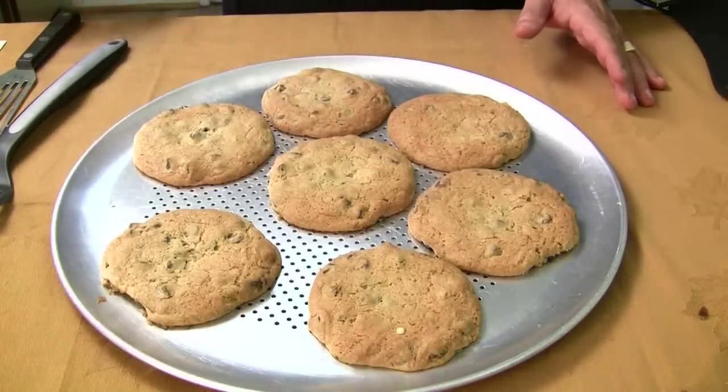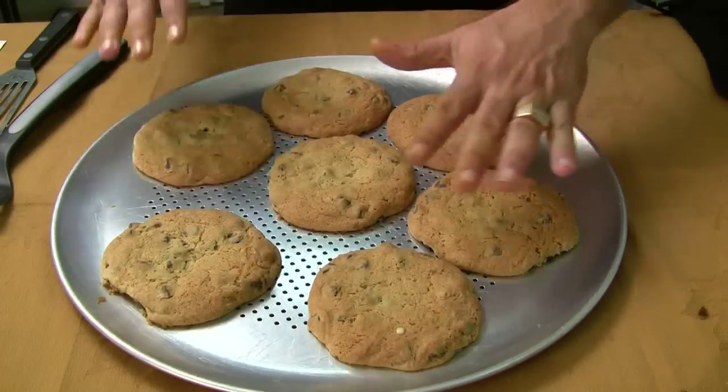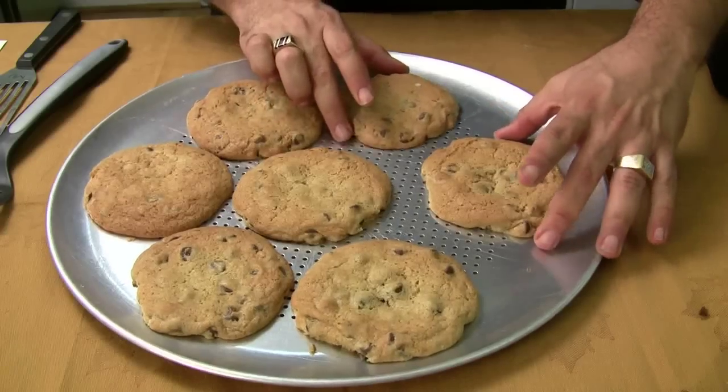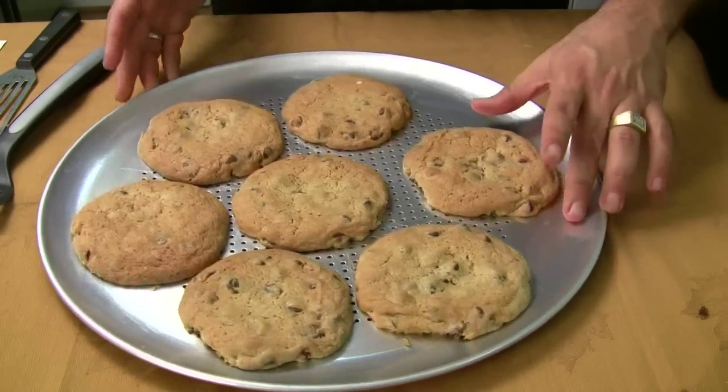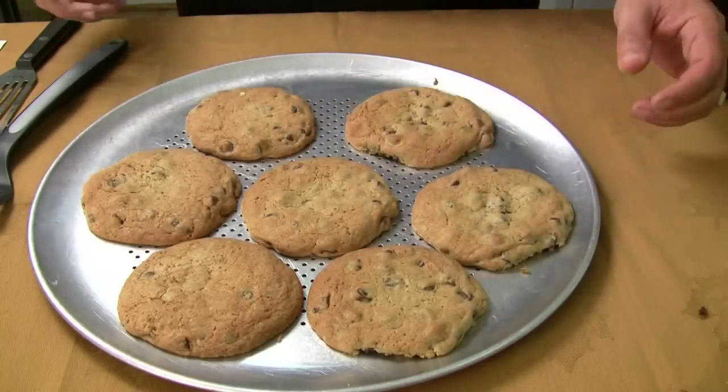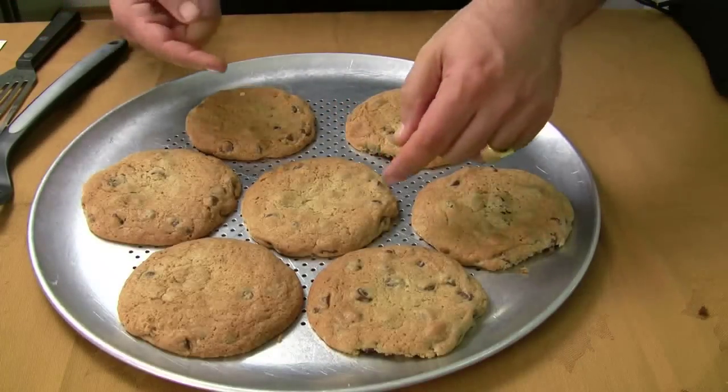Let's take a look at the cookies and see how they turned out. I've taken them off the cookie sheet and put them on this pizza pan because I don't have a cooling rack. These have got to be the best cookies I've ever seen — they're so soft and gooey right now.